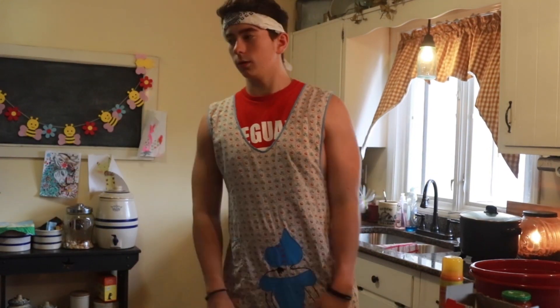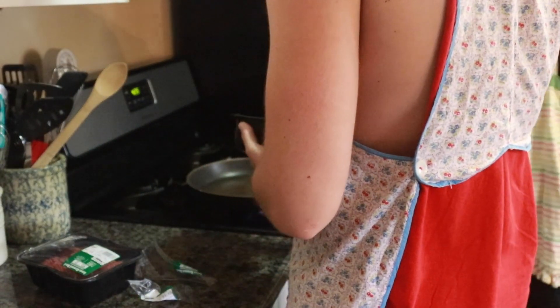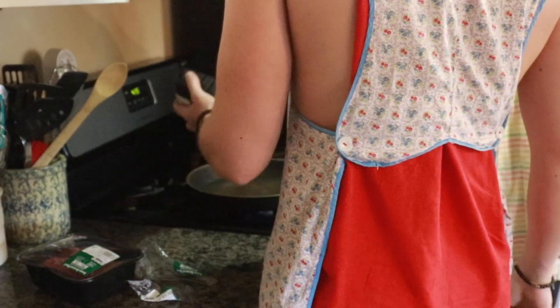We're going to cook the meat and put it on. Jake's opening the hamburger and we're gonna put it in this pan. I'm gonna go ahead and start heating up the pan — that's how it works. We'll just plop it on there, plop it and then chop it.